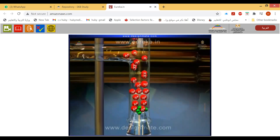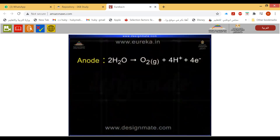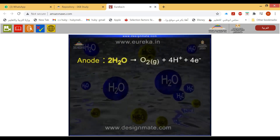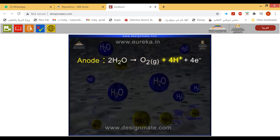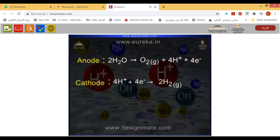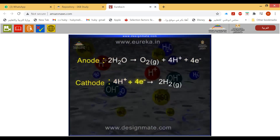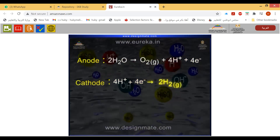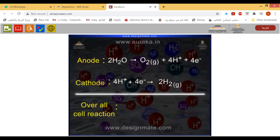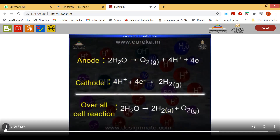Continuous electrolysis of water produces more and more hydrogen and oxygen gases. The reaction at the anode is: 2H₂O → O₂(g) + 4H⁺ + 4e⁻. The reaction at the cathode is: 4H⁺ + 4e⁻ → 2H₂(g). The overall cell reaction is: 2H₂O → 2H₂(g) + O₂(g).